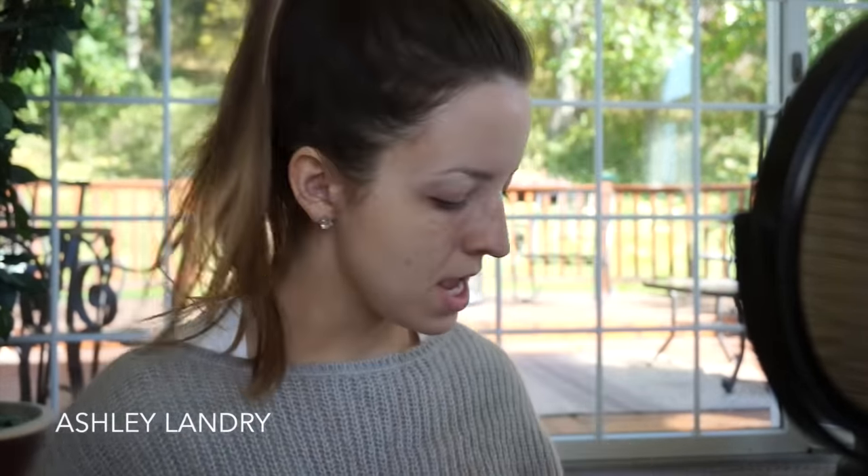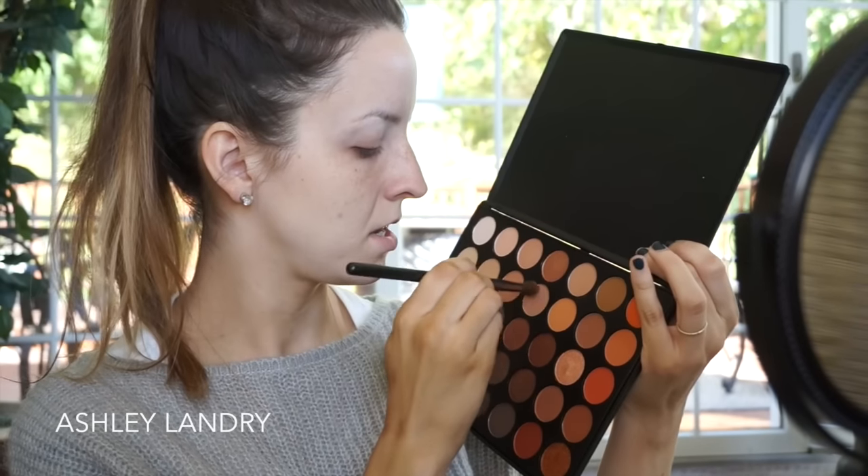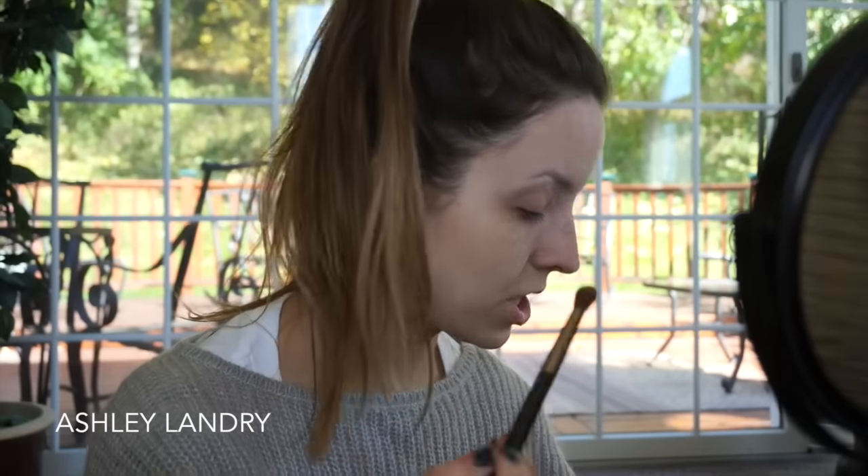First I'm gonna go in with this Makeup Geek soft dome brush. I'm gonna go with this shade right here, and that's gonna be our transition shade. I'm gonna take some product and put that right into our crease, going back and forth and going up, and then in circular motions, really making sure that this shadow is blended, being that it is our transition shade.